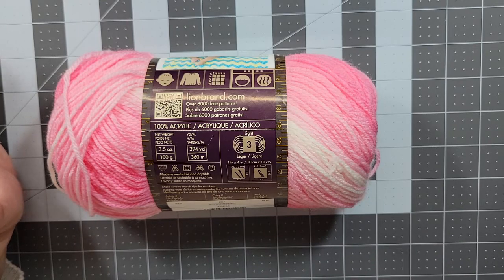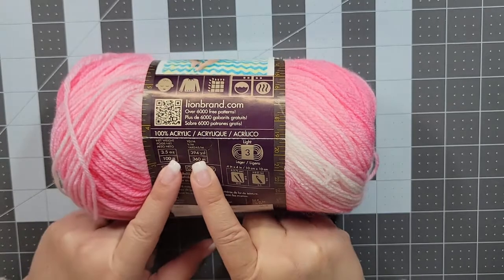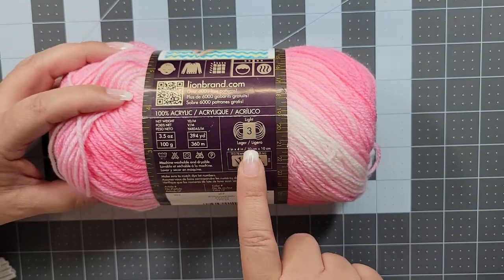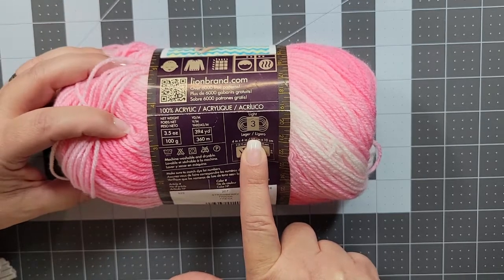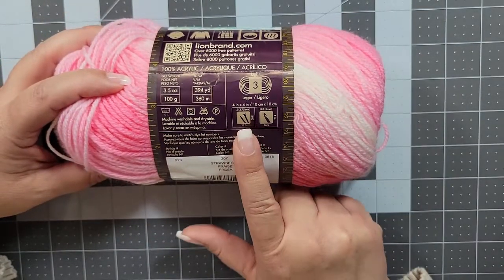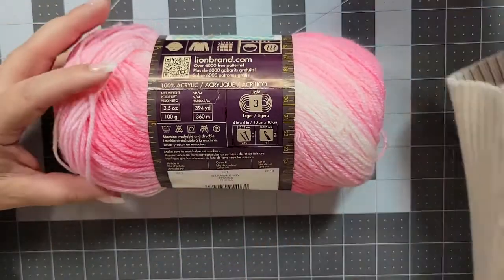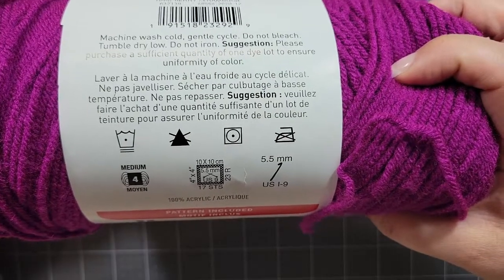I do a lot with acrylic, and not everybody likes acrylic — I'll just say that. On this particular label you're going to see how heavy the skein is and how many yards that is. If you're looking for a comparable yarn, those are the two things to consider when changing yarn for a pattern. It also tells you the weight of the yarn — this is a number three, so this would be the DK or light yarn. I prefer Lion Brand labels because they're so much easier to read than others.